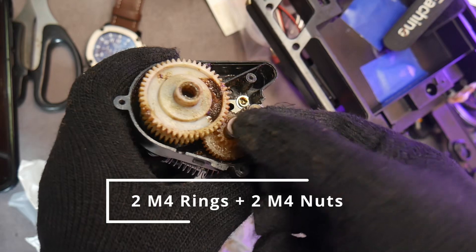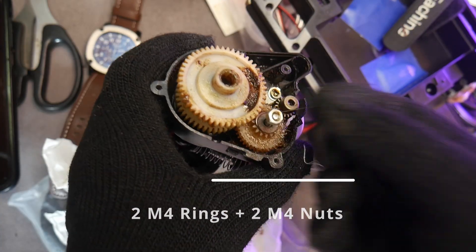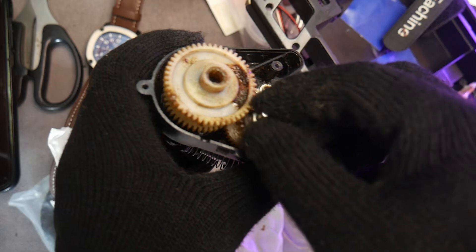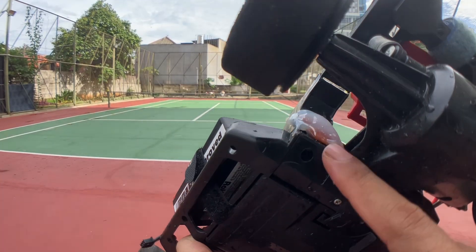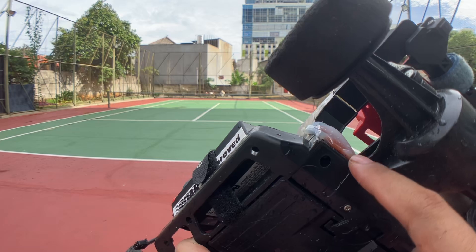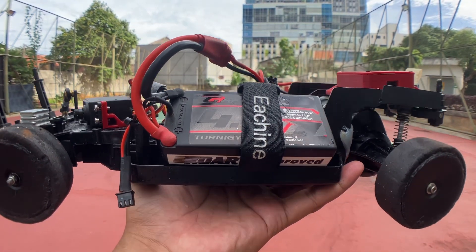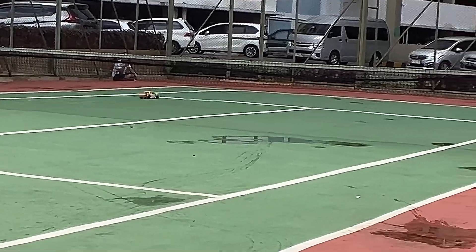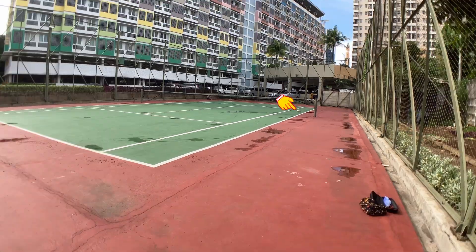For the gearbox, to prevent it from shifting, I used two M4 washers and two M4 nuts as spacers. I also added some grease to help extend the life of the gears. For the broken part, I just glued it temporarily — just enough to get it running again.